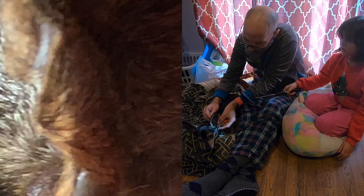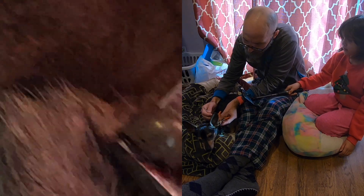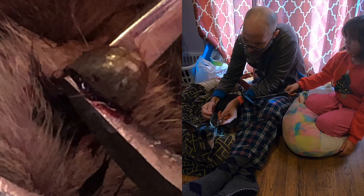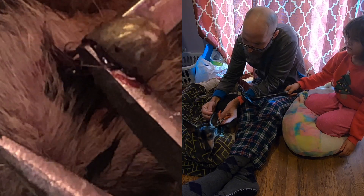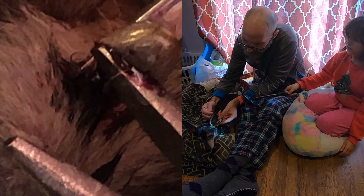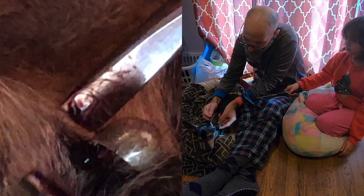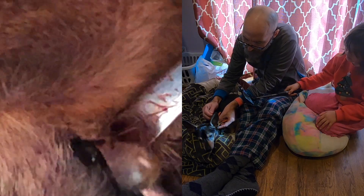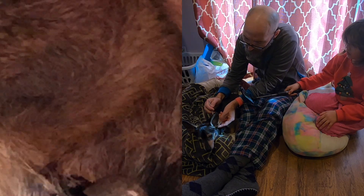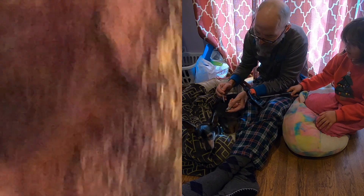Dad, careful! Trying to be. Where's the tick on there? I can't look. This is too hard for me. My hands are getting tired. No pulling hard, Dad. Can I do it? No, I can't do it. You can try. Got it.